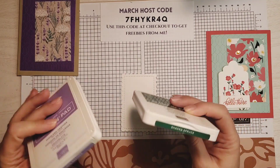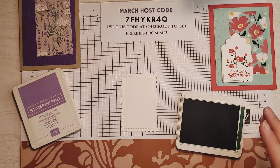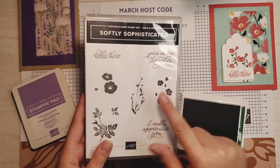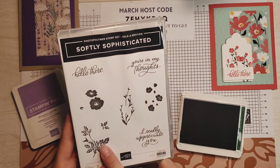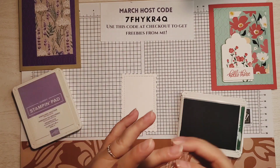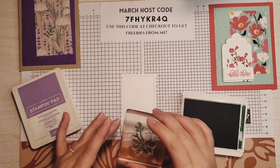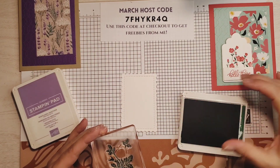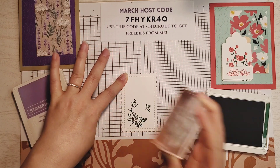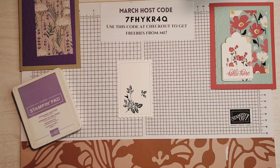I'm going to move these layers out of the way and do our stamping first. I have Shaded Spruce and Highland Heather here. I'm going to start with Shaded Spruce and our leaves. Now for this card, because this piece is bigger, I use the small flowers on the original one, but here I'm going to use the larger flowers. I'm going to grab my leaves, ink those up in Shaded Spruce, and I'm kind of making it skew a little bit. That's it for Shaded Spruce — putting that away.